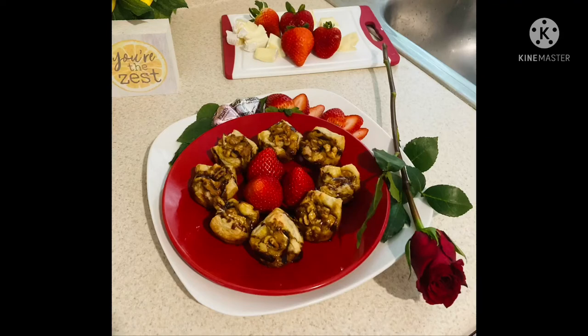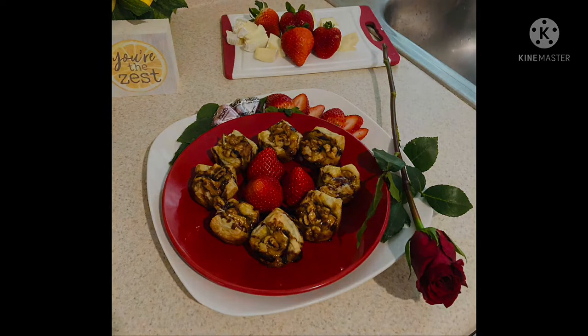Hi everyone, welcome back to another episode of Cooking with the Charleses. We've got an excellent recipe for you today: chocolate drizzled brie bites.